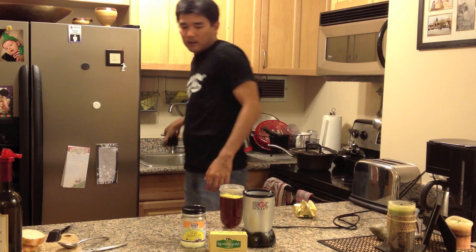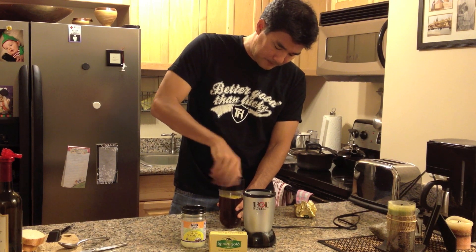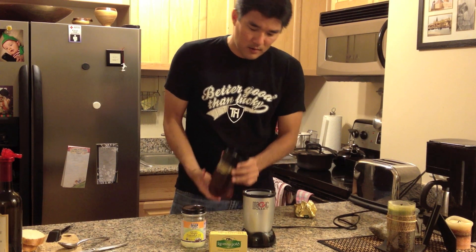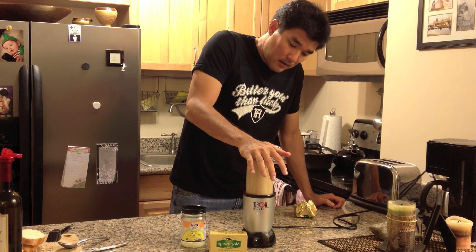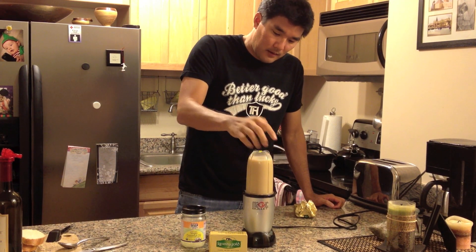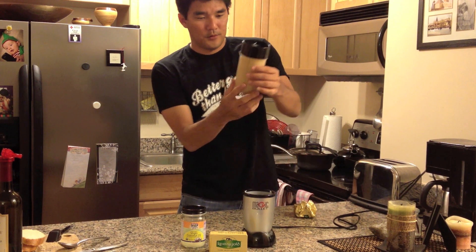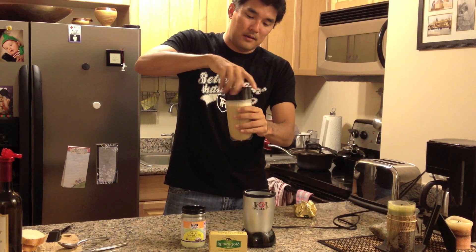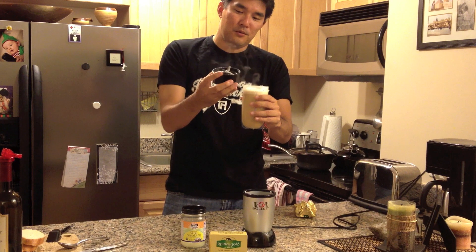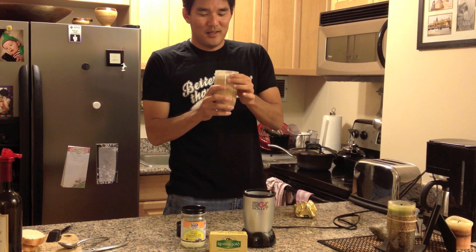So then you just want to close it up and run her through the bullet. You're going to get this nice creamy froth. That's all there is to it. So if it sounds interesting, give it a try. Cheers.